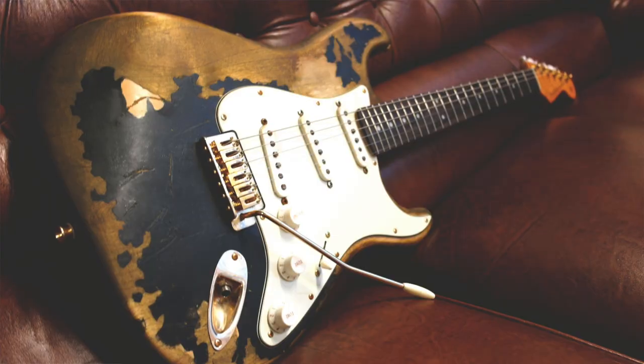What's up YouTube? JLFolks here. Welcome back to the channel. For today's video we're gonna be talking about a pretty controversial subject in the guitar community, and that is relic guitars.